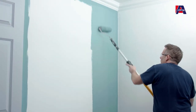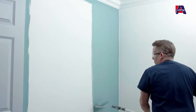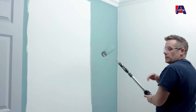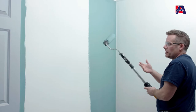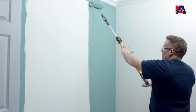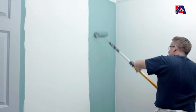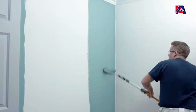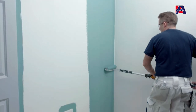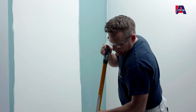Once you've applied two roller loads, finish that piece off and then back-roll to smooth the finish. This aids with coverage and flattens the surface. Apply no extra pressure and no more paint — very lightly up and down the surface to flatten the texture and ensure much better coverage.